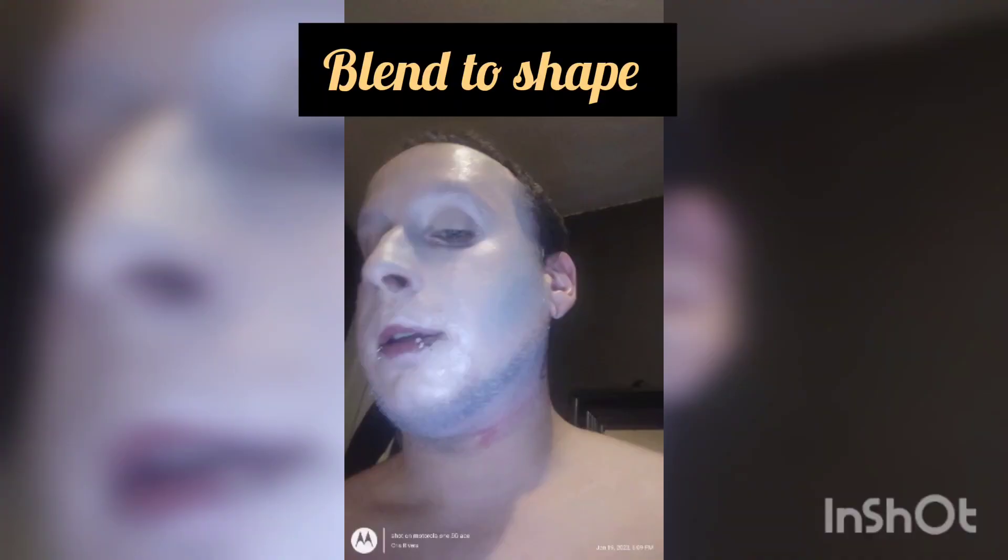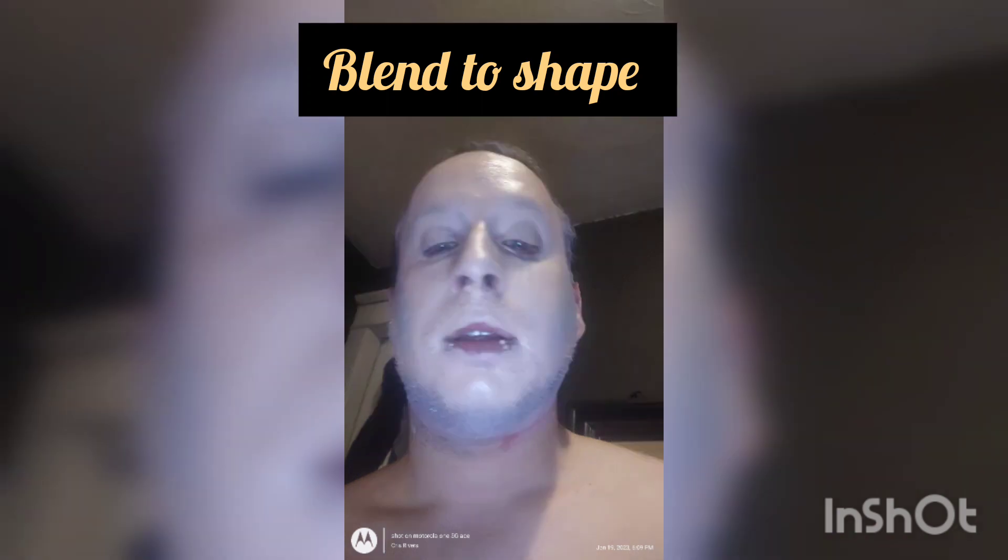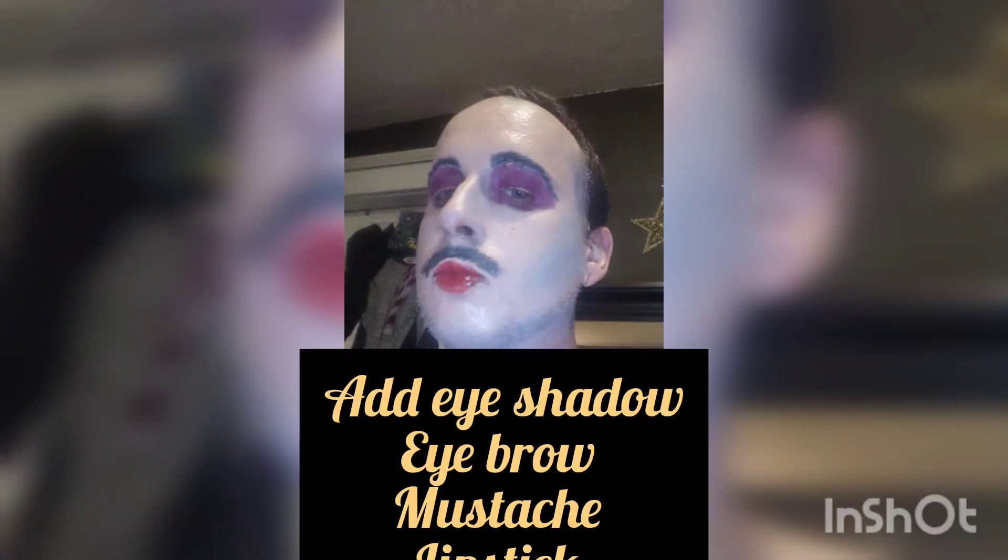I added contour to specific bearded areas, the temples, and cheekbones, then I blended them into shape. Now I have a blue bearded contour and a white highlight in all those areas. Once you're done with that, reshape and add as needed.